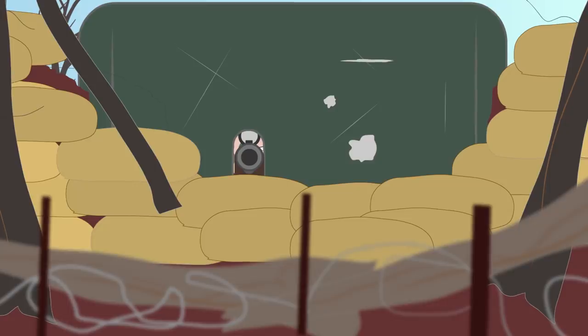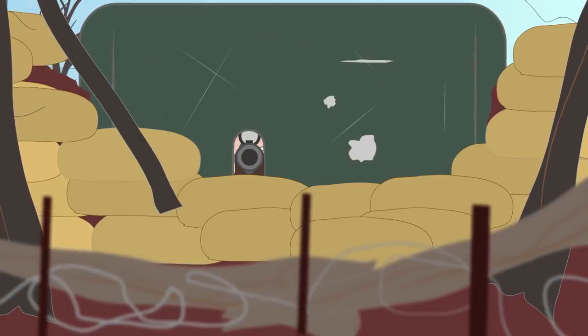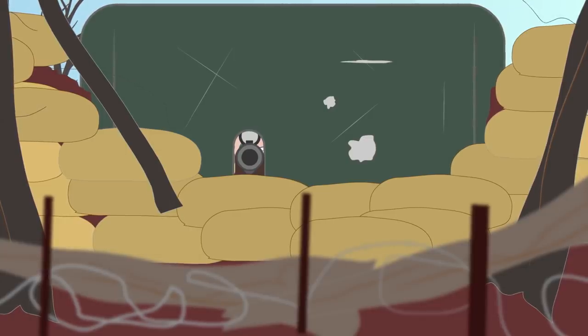Besides the German and British designs, Sniper Shields were being used by other armies as well. The common thing for all of them was that they were too heavy and cumbersome for mobile use, for which they were initially designed.